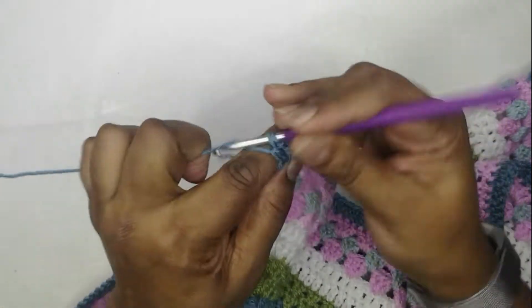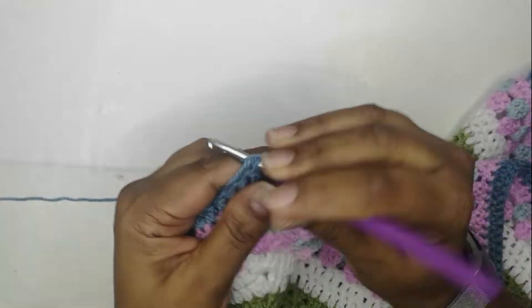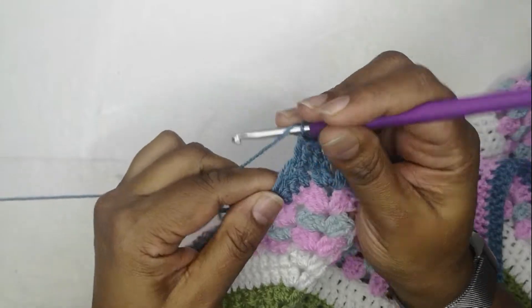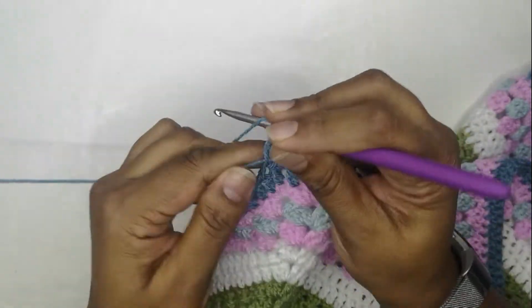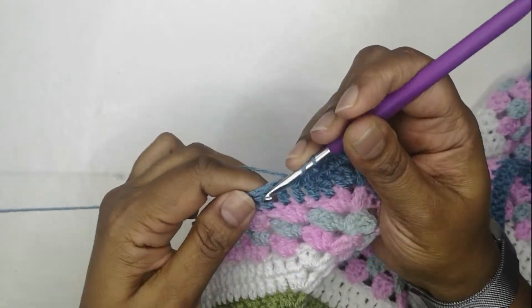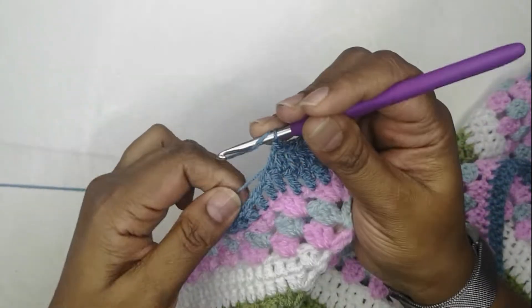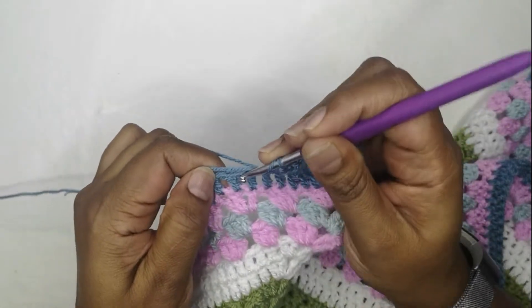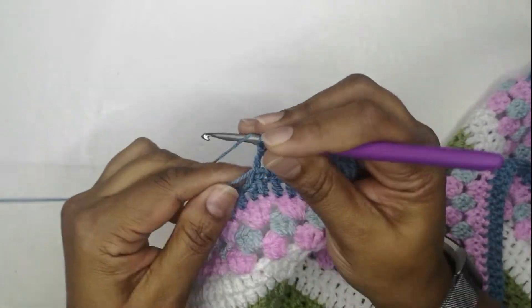I'm skipping the first stitch and working a double crochet in the next stitch. You can see I'm working over that tail — that's just one less tail for me to weave in. I keep pulling it along and working over it as I go to the end of the round: two double crochet, chain two, two double crochet.